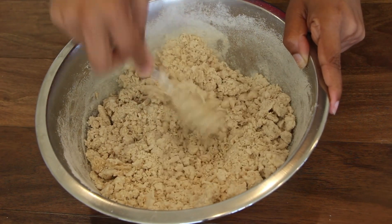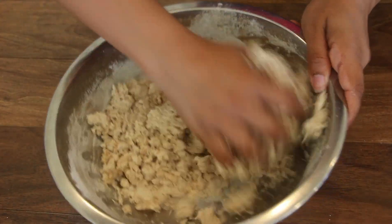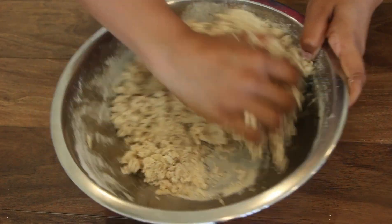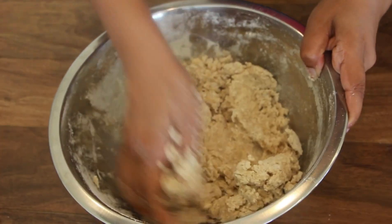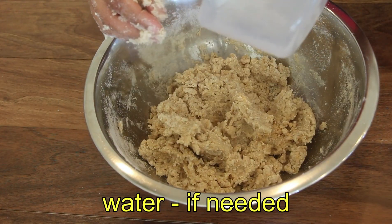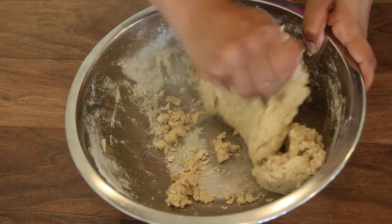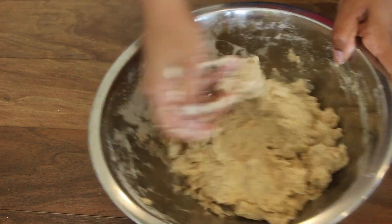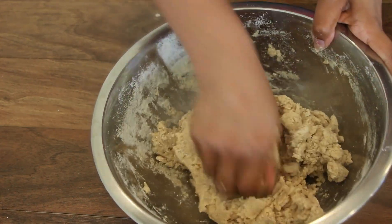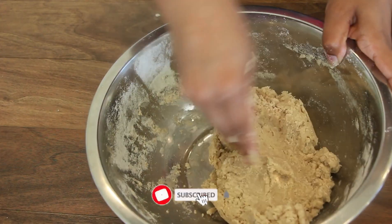I will try to make a soft dough. I will try it in a small pot. It's not a good thing to do without it — the dough is full of oil.